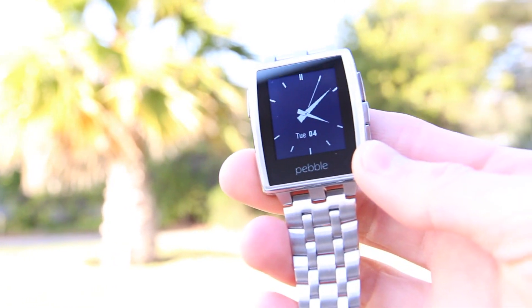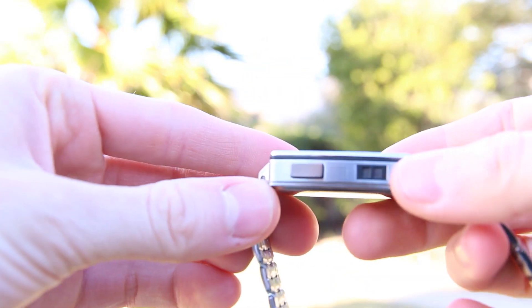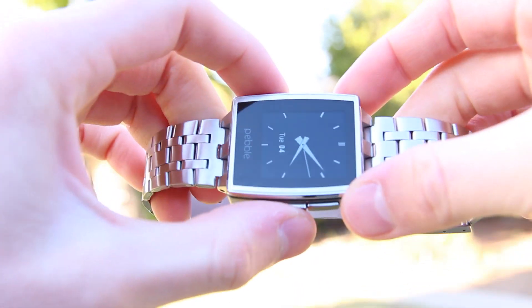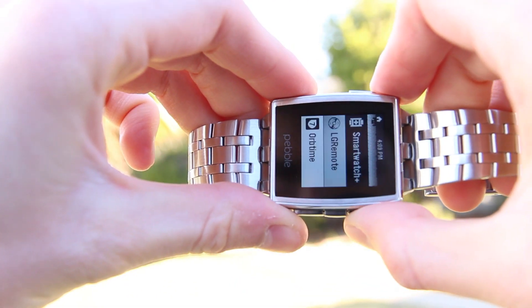Pebble Steel now features easier-to-press tactile buttons. The buttons on the right allow for selecting — which is the middle of the three — as well as moving through menu options using up and down presses, with the back button located on the left.